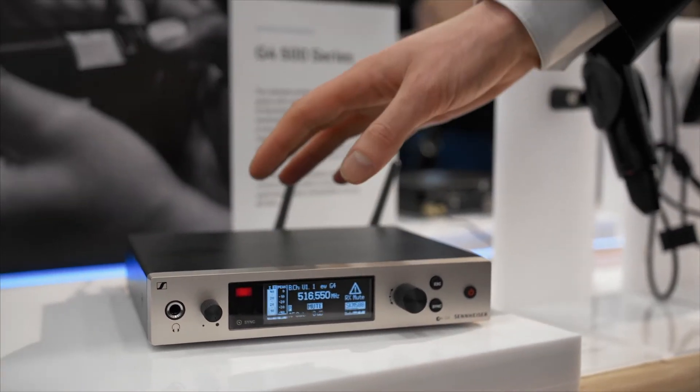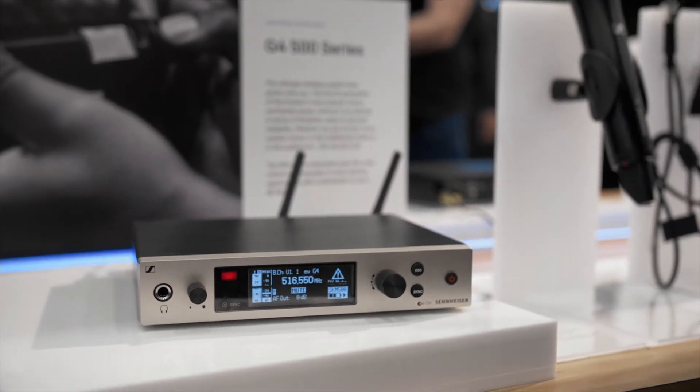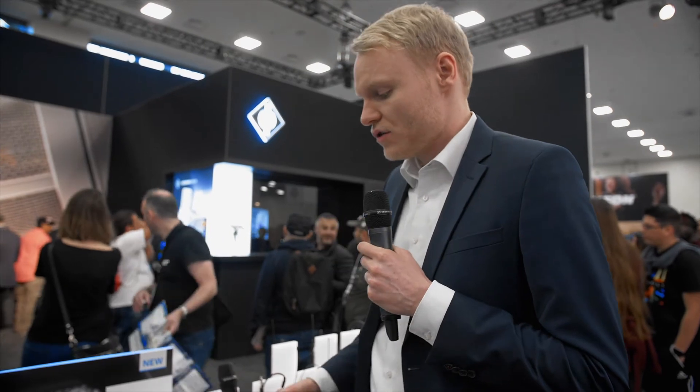What's really cool is the 300-500 series products come now with up to 88 MHz of bandwidth, so you have the full flexibility to find a free frequency. Also we changed the transmission power up to 50 milliwatts, so you have full power in difficult RF environments.